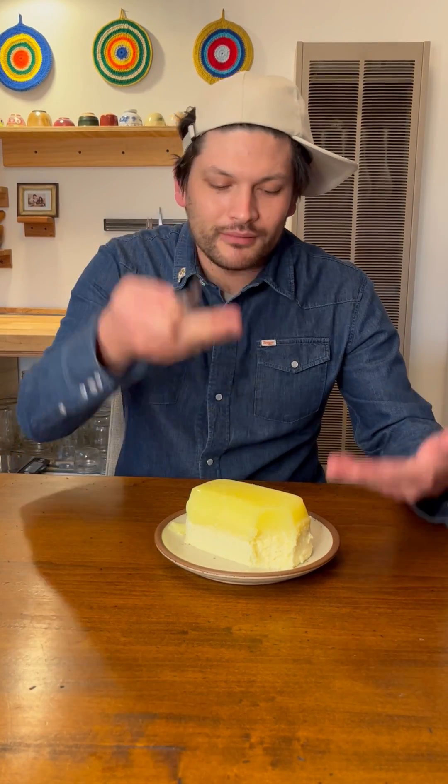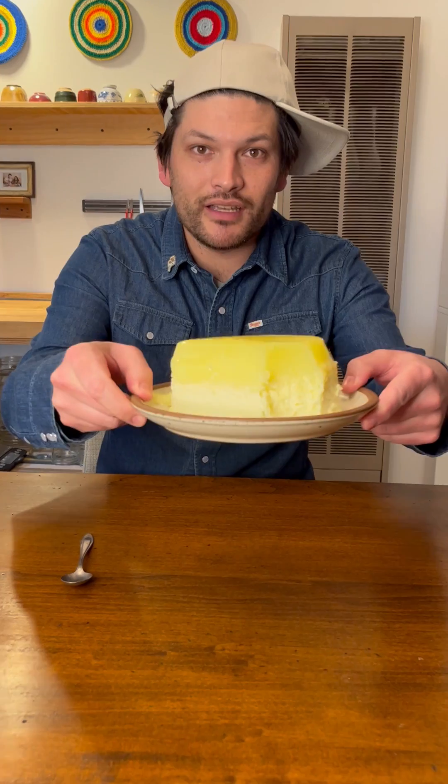It might also be because I messed up and you get these two things here, but I might give this another shot. I can see it being good. And that's how the jello jiggles.